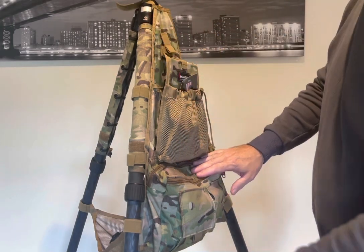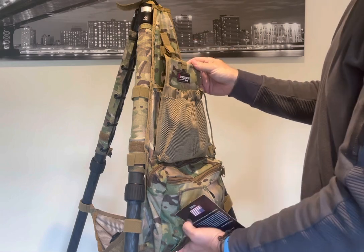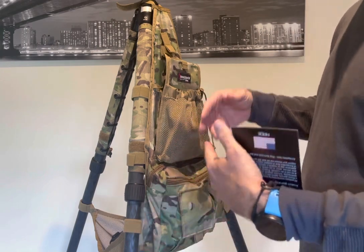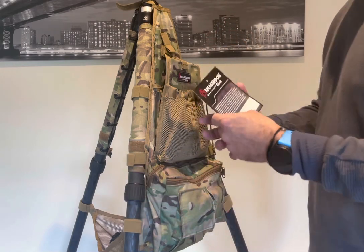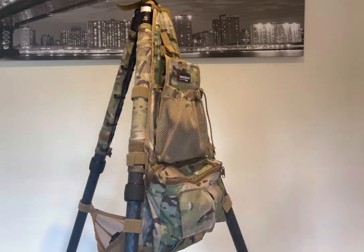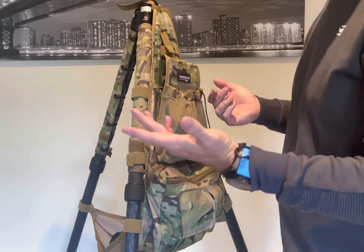The first thing you'll notice with the tripod caddy from Armageddon Gear is its construction — it's made out of very high quality canvas. This particular one is in multi-cam, and they do another color which is grey and black that complements carbon fibre tripods very well. This is the card that comes with the Armageddon Gear tripod caddy — basically the warranty card — and it states that they do have a lifetime warranty against manufacturing defects.